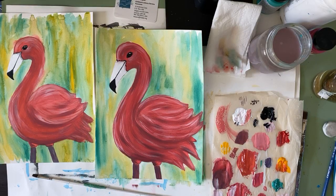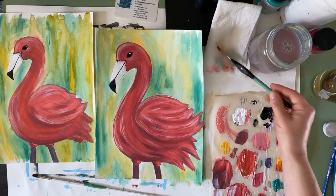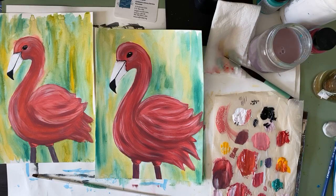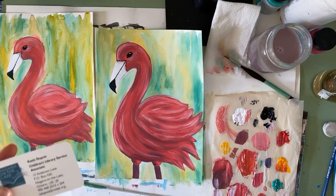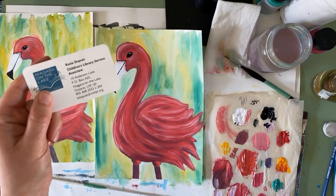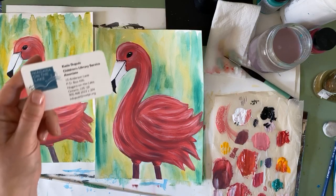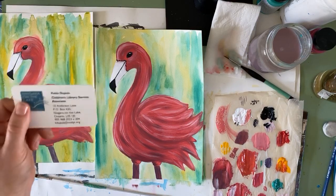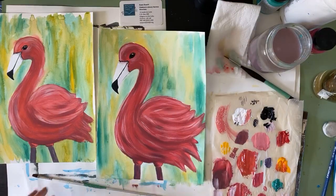So that is how we make a flamingo! Thank you for joining me — that was a longer one, but look at all those steps and look what you can make. Just like I mentioned before, all of these videos will be up on our YouTube channel afterwards. If you ever have any comments, questions, or feedback, or something you'd like me to show you how to paint, please send me an email at kdupuis at notlpl.org. Nice to see you all!